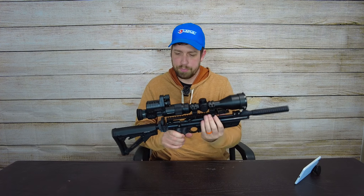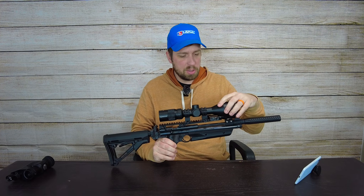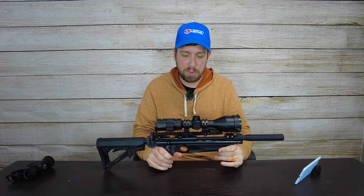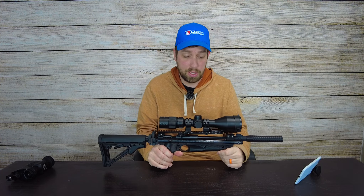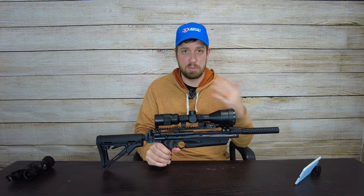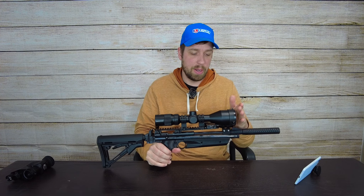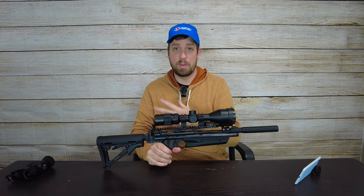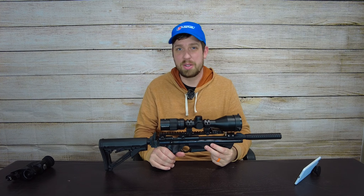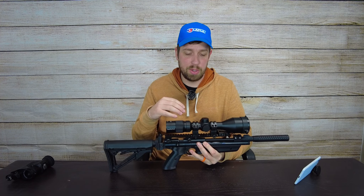Another thing I was really impressed with is it's a 56-millimeter objective. It comes with scope caps — two of them actually — and it does come with another scope cap for that 56mm objective side. For daytime shooting, which I've done plenty of since I had to zero it, the image is really dense and a little bit heavy, but it's a nice quality image. I just don't see the purpose in putting this on a rig I care about and then having poor quality glass.